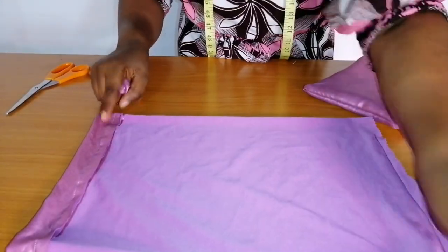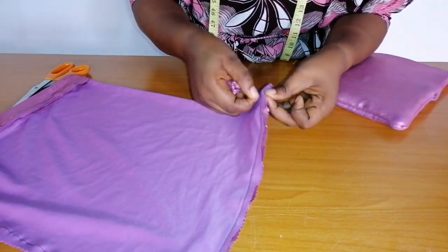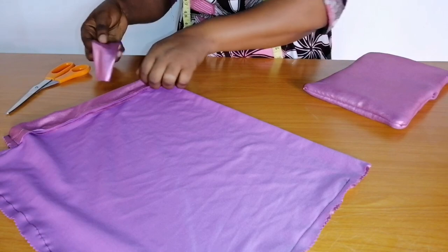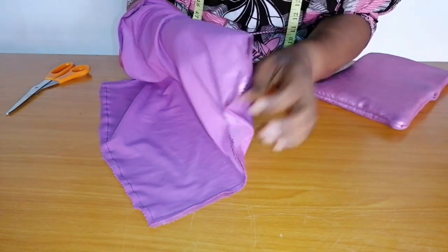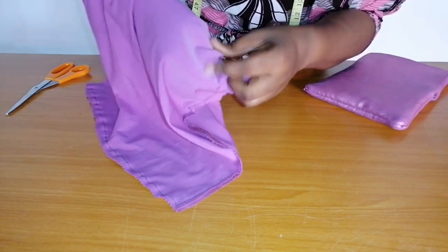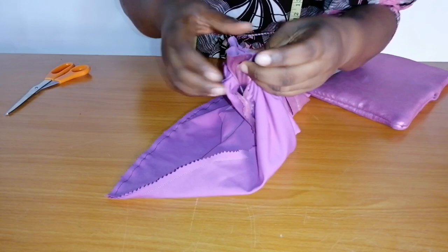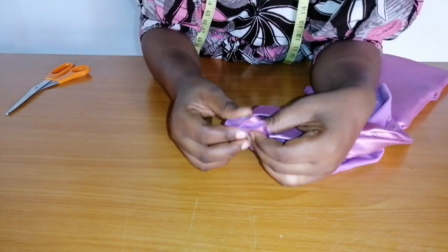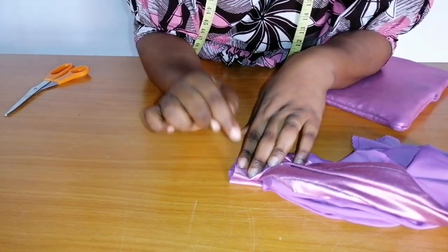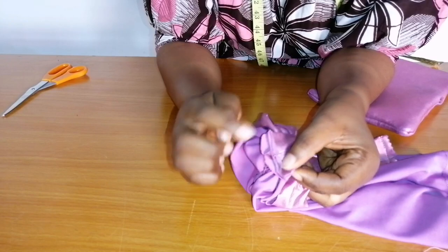So the next thing to do — this is the center front of the cap. Remember this opening that we left on the cap? I'm going to pass this loop through the opening. I'm going to take it to my sewing machine and stitch it down with a straight stitch. I've sewn it as you can see.